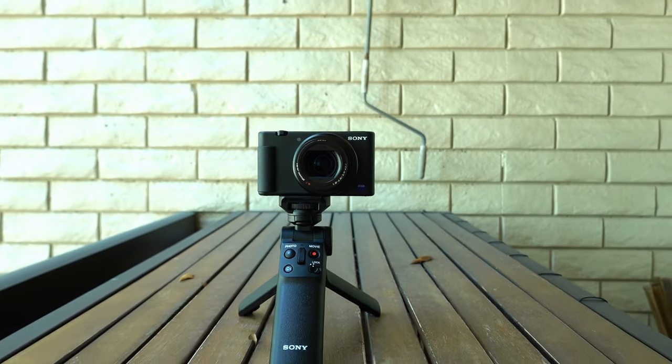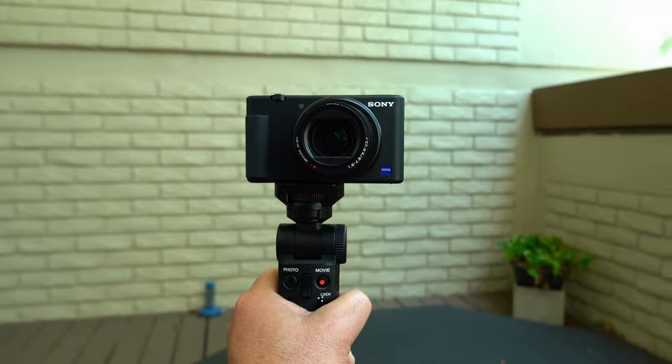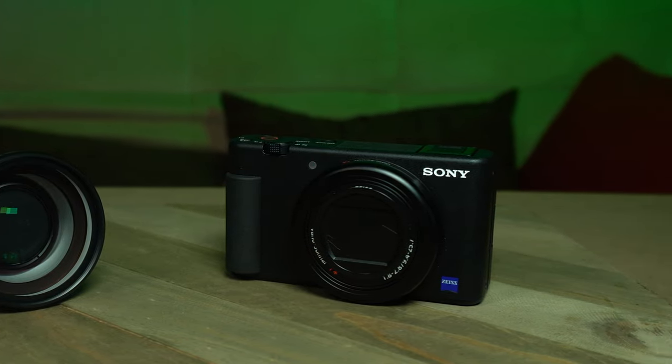I use the Sony ZV-1 as one of my primary cameras here, and I've used it outdoors for some reviews and indoors for a lot of the videos you see here on this channel. It's been out for a while, and we all know it's great for vlogging and for videos like you see here. I've been holding out on getting the Ulanzi WL-1 wide-angle lens for a while, and like many of you, I've been looking at the specs, watching YouTube videos, and reading reviews about it.